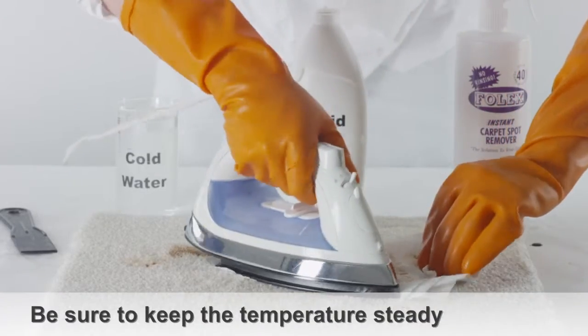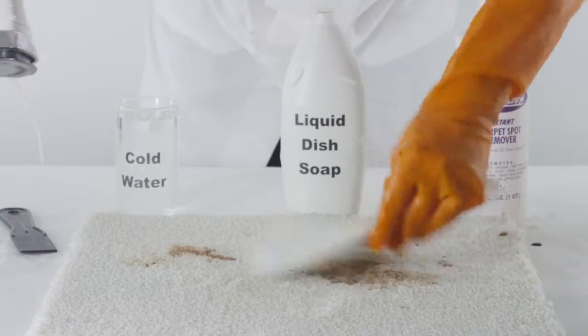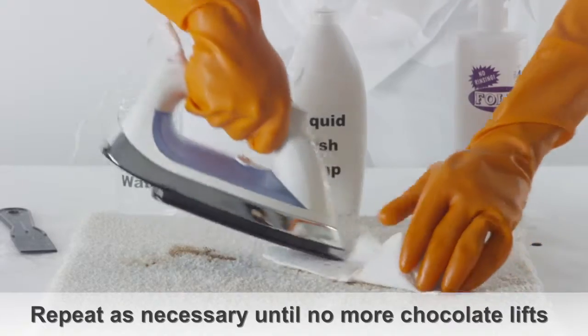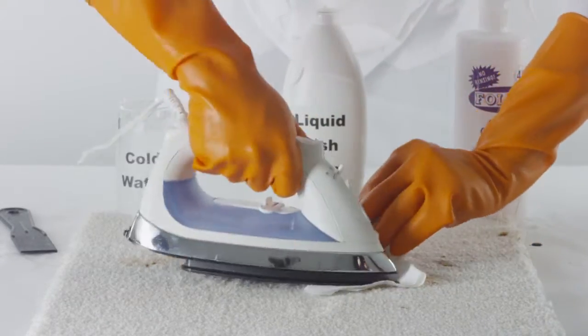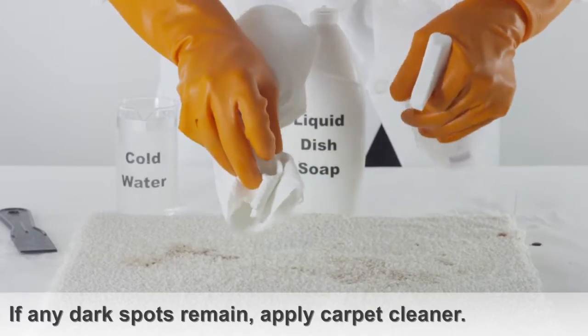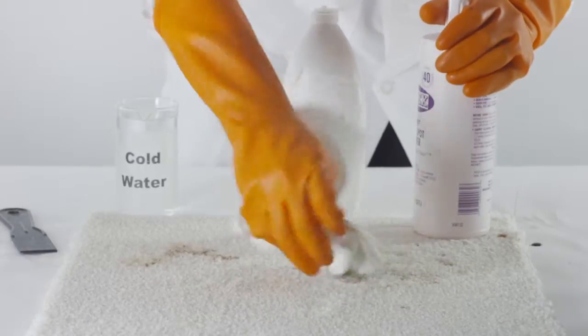When you're ironing the paper towels, be sure to keep the temperature steady. Repeat steps one through five as necessary until the chocolate stain has disappeared. If any dark spots remain, apply a household carpet cleaner to the area. This should lift any remaining residue from the carpet.